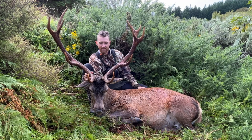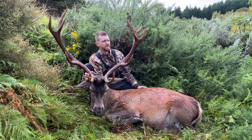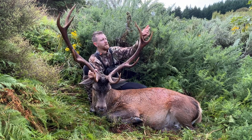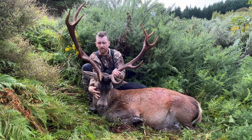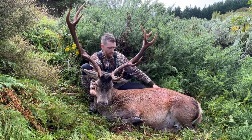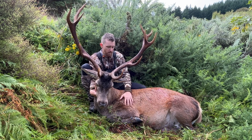Here he is — this is the big stag I shot earlier in the year, late March, just before the rut. Really happy with him and as you can see he's got beautiful stained-up antlers.